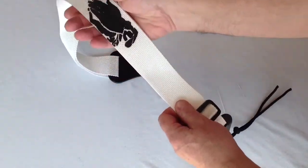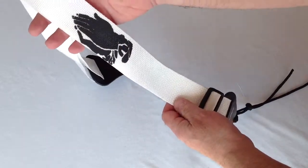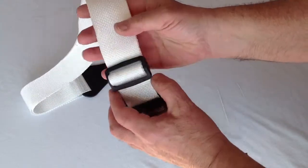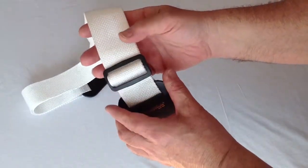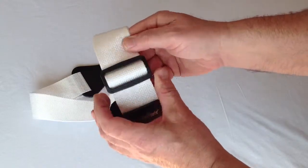It's a very high quality, durable nylon, soft to the touch, with black praying hands. You can adjust the length of the strap from 34 inches to as long as 59 inches with this heavy-duty, high-impact plastic buckle.